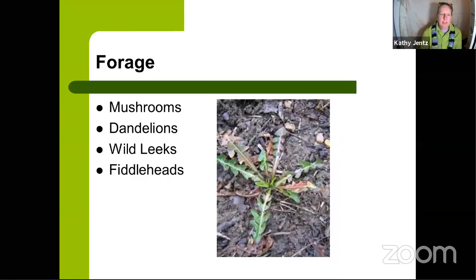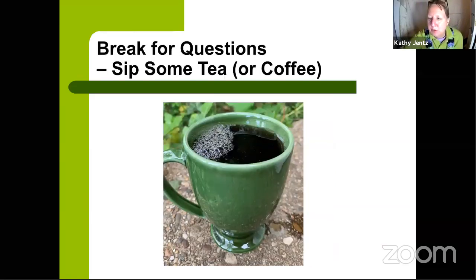This time of year is also great for foraging. Go with a mushroom guide or expert — never go alone unless you're an expert yourself. Mushroom kits let you grow oyster mushrooms right in your kitchen. You can also collect the first tender dandelion greens, wild leeks, and fiddlehead ferns from your garden or on walks to add to a salad.